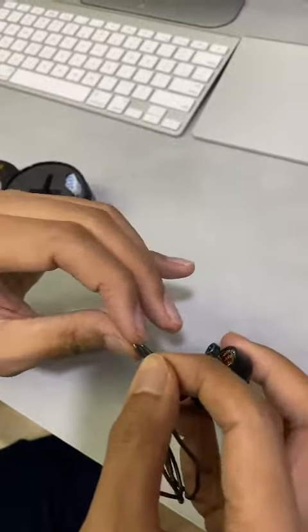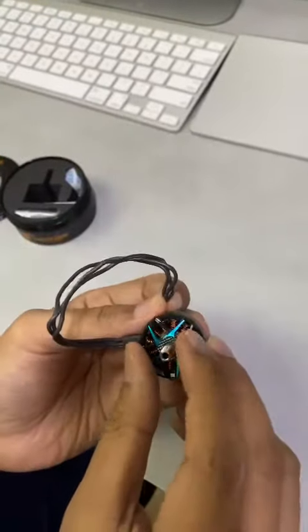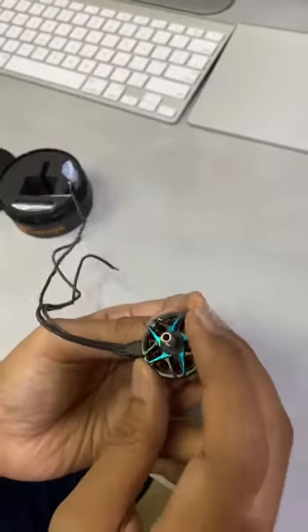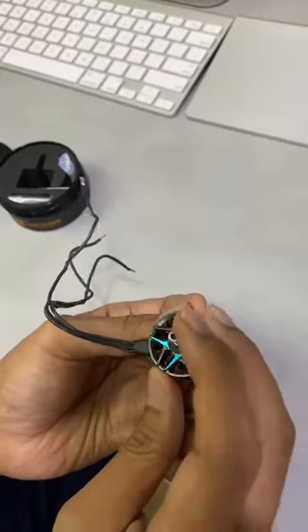Why? Because it's currently a closed loop with the magnets. You will actually feel it stiffer — so right now it's stiff, then immediately it's smoother. Magic.